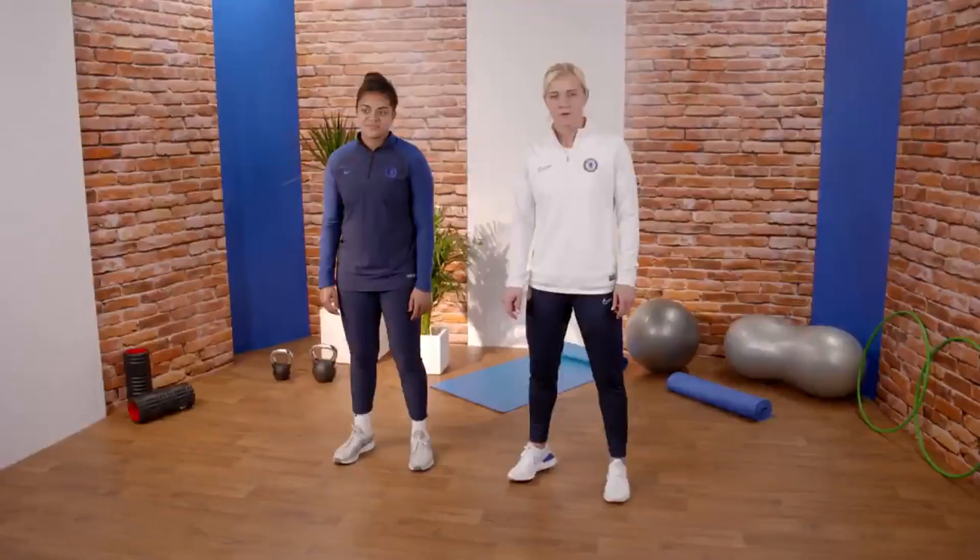Hi, I'm Kate Chapman, former Chelsea women's captain and now club ambassador. Welcome to the last Chelsea challenge of the week. I'm joined today by Jess Carter, who's going to be doing the exercises with me.